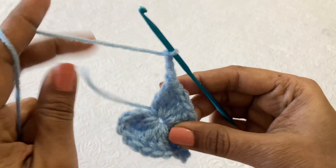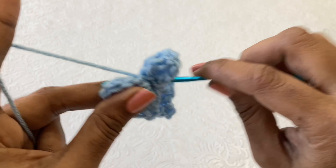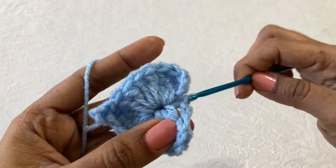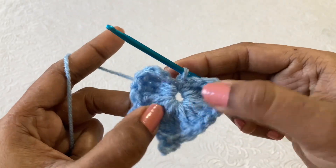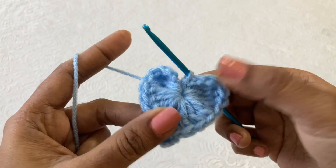Now you just pull the yarn here, then make a slip stitch in the hole, like this. Now you just close the ring by pulling the yarn.